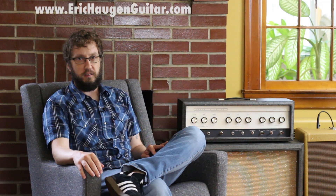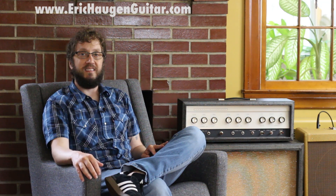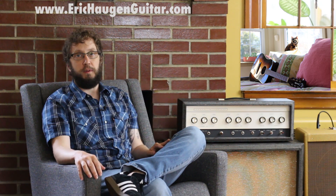Welcome to the instructional part of the video. You can get tabs and backing tracks if you go to my website, www.erickhaugenguitar.com. For information about the sound tools I'm using today, go ahead and click on the description box below in your YouTube player.